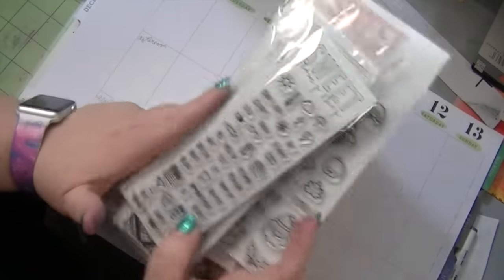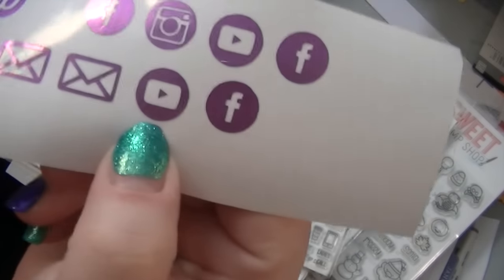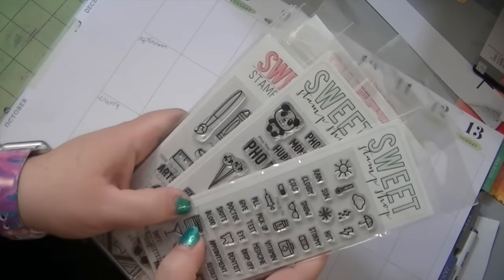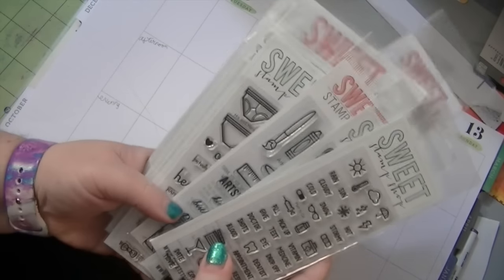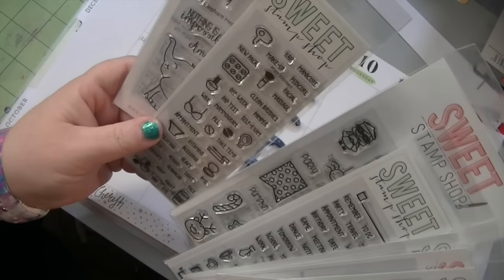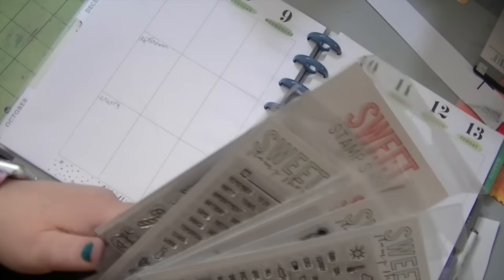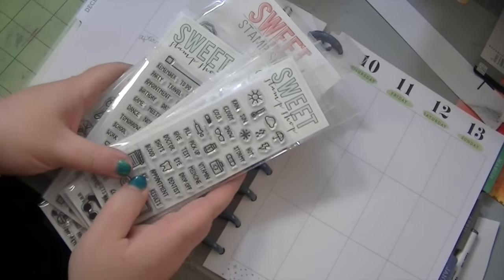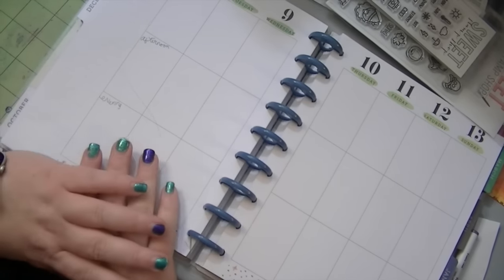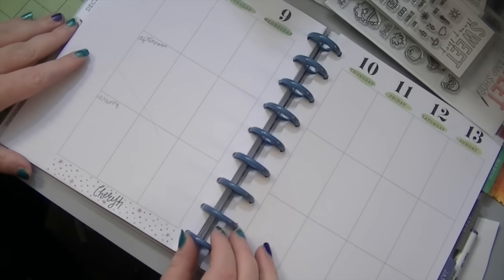And then I have a YouTube sticker I made — I'm gonna put that for when I edit. Make sure you comment below — you can tell me what stamp set you want the most from Sweet Stamp Shop, what video you want me to do next, or even give me advice on my planner, because like I said there's a lot of people doing planner videos.